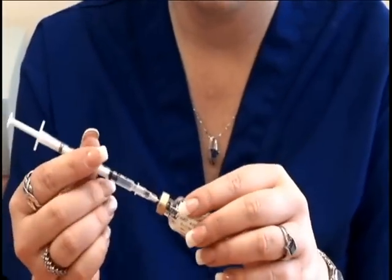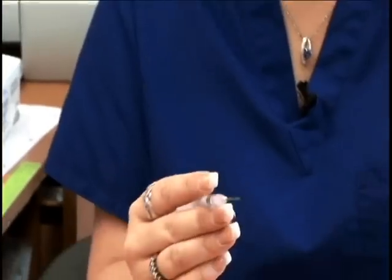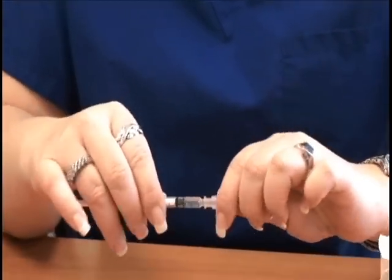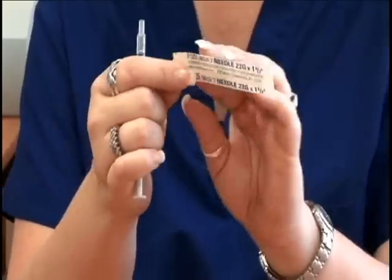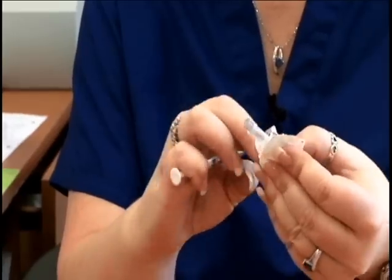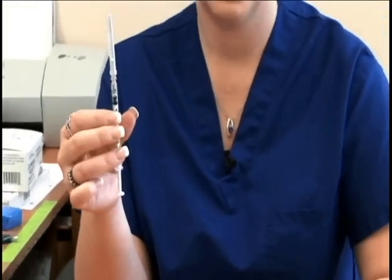You will then remove the syringe and remove the large needle. Now open up the 22-gauge 1½-inch needle and apply it to the syringe. Now you're ready to give the injection intramuscularly.